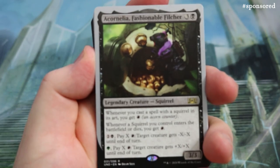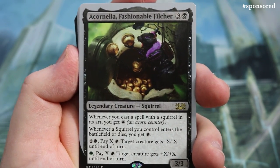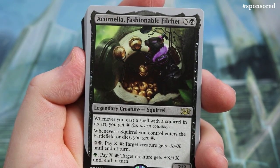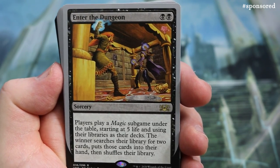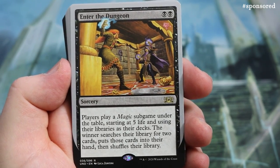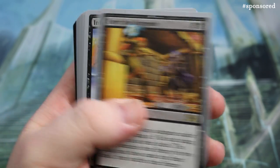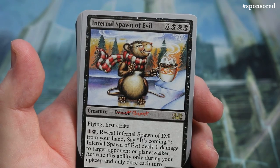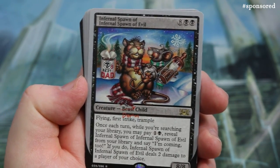On to the black deck. We start with Cornelia, Fashionable Fletcher — a 3/3 — whenever you cast a spell with a Squirrel in its art you get an Acorn counter, and whenever a Squirrel you control enters the battlefield or dies you get an Acorn counter. Then Enter the Dungeon: players play a Magic sub-game under the table using their libraries as decks starting at five life; the winner searches for two cards. And Infernal Spawn of Evil — it looks like a beast to me, maybe a squirrel holding hot chocolate — but it has flying and first strike and it's a 7/7.